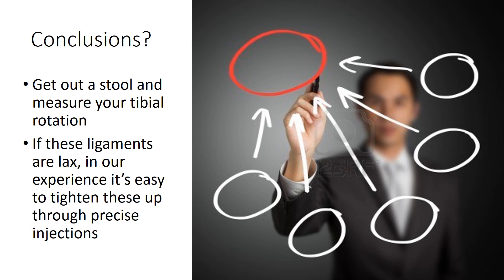In conclusion, get off the stool and measure your own tibia rotation. And if these ligaments are lax, in our experience it's easy to tighten these up with precise injections. So check this out and see what you've got going on. Thanks so much.